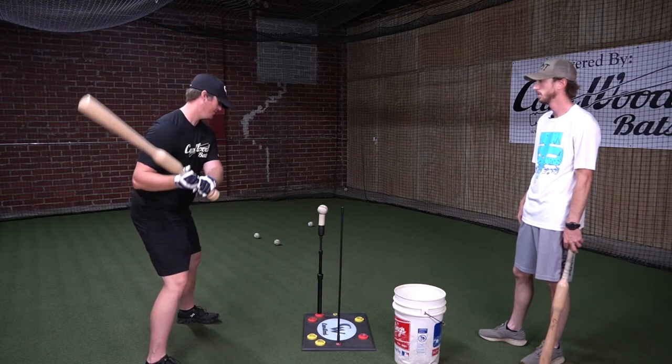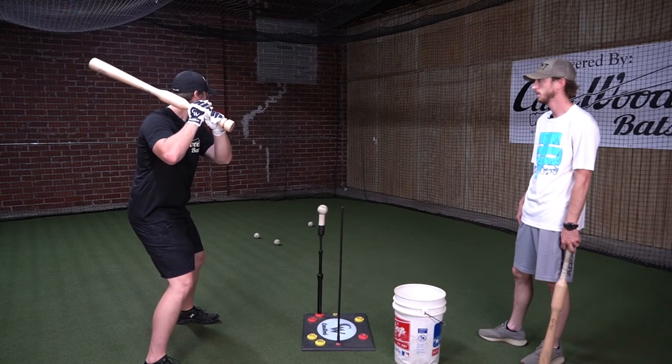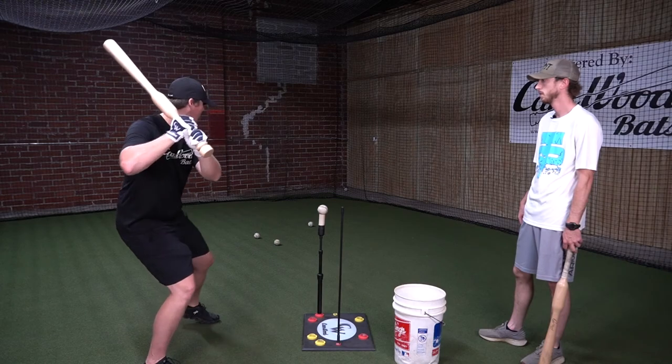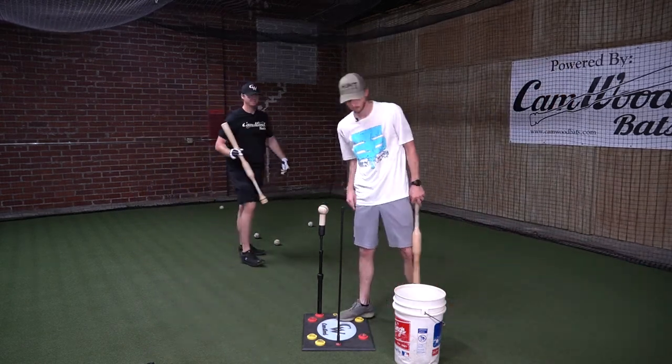Last one — stay nice, loose, relaxed with the hands, top hand open. You see it's a line drive to the opposite field every time.